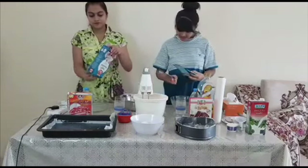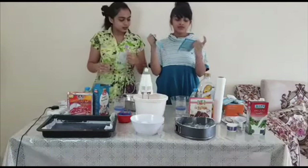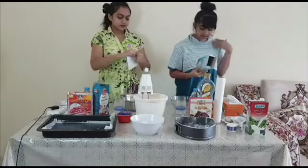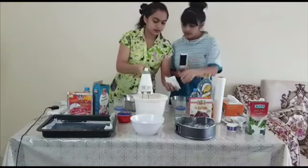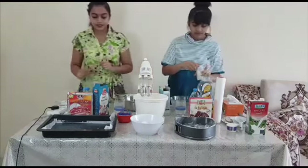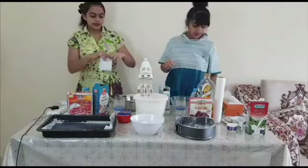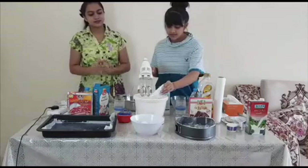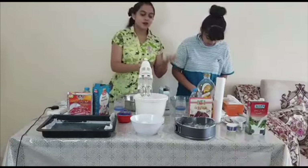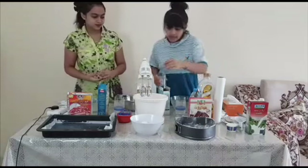First, let's get started with the whipped cream. I'm really confused guys what to do with this. So let's get started. You can use both milk or water — water is better. So we need the measuring cups, guys.